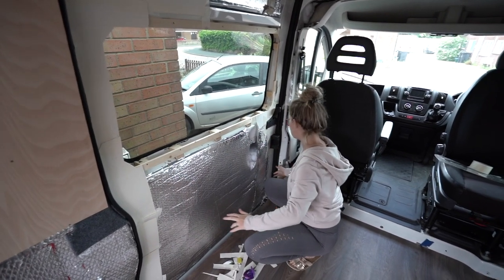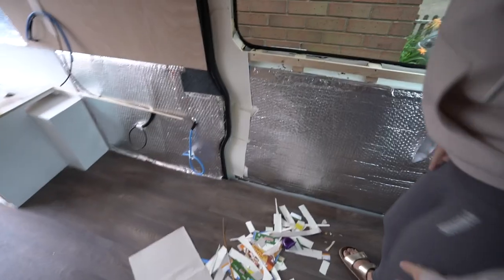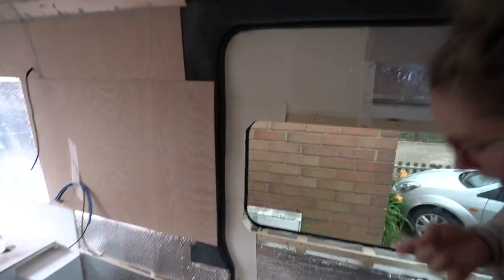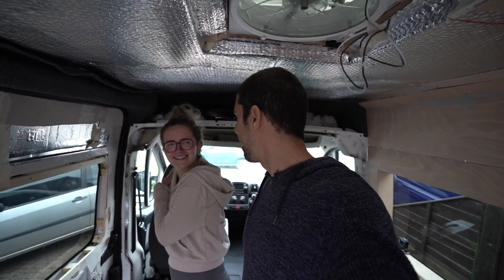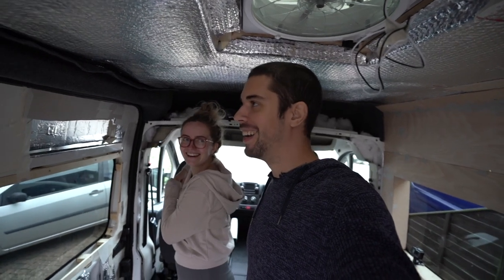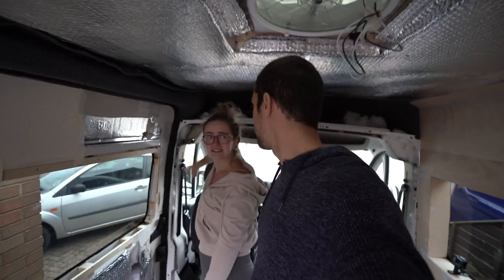The weather has been awful — you can probably see it from the time lapse, raining on and off. When it's raining we can't cut wood because it'll get wet. We need one of those giant tents to work in the rain, but it's too windy for that anyway. We're going to crack on with the next bit.